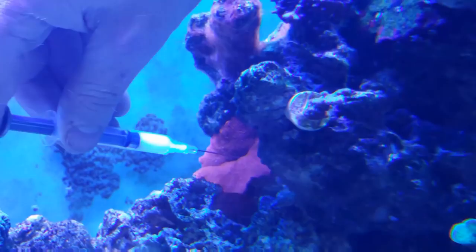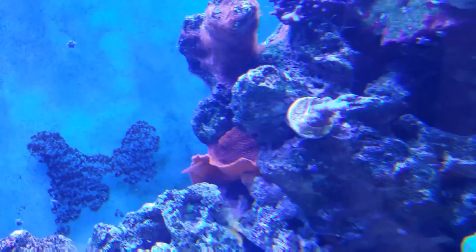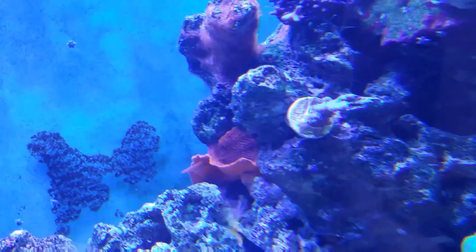I'll go ahead and hit this big one in the back again so you can see it more clearly on video. You can see it just curling right up — it obviously does not like that too much. That's what I did for the other three that are still shriveled up today.